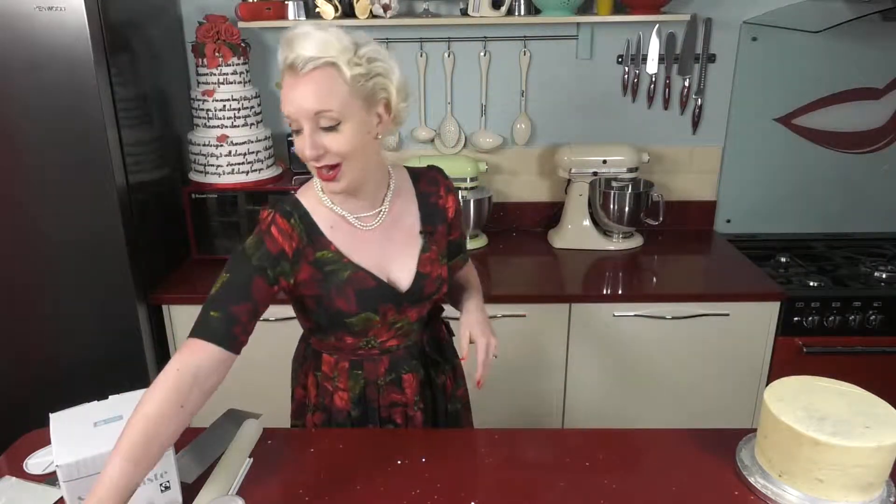Also anything on your wrists, take them off. Watches, bracelets, any rings that you can remove — get them out of the way.